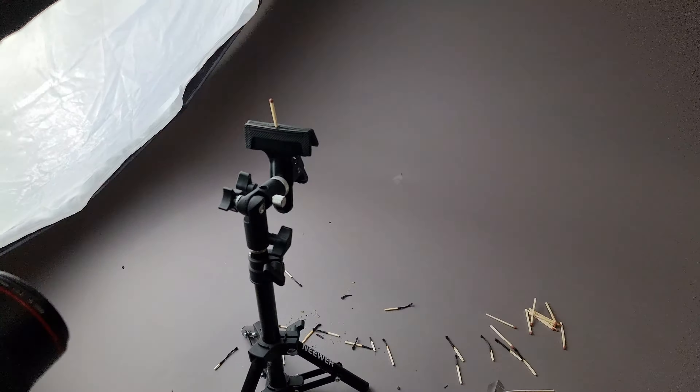One of the big problems is that the match, as it's burnt, has started to bend towards the camera. In so doing, this front bit is no longer in focus because the focus point is now a few millimeters behind. That might not seem like a lot, but at this distance it makes the difference between in focus and not. That's why I have so many dead matches down here.